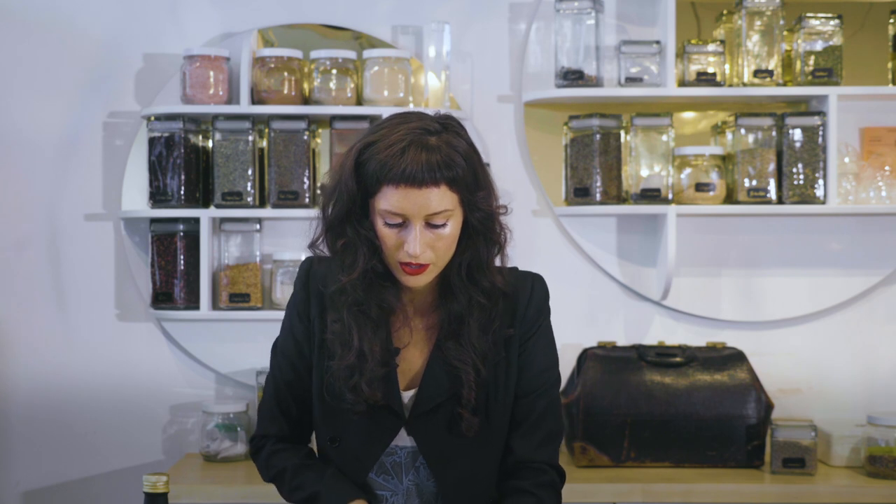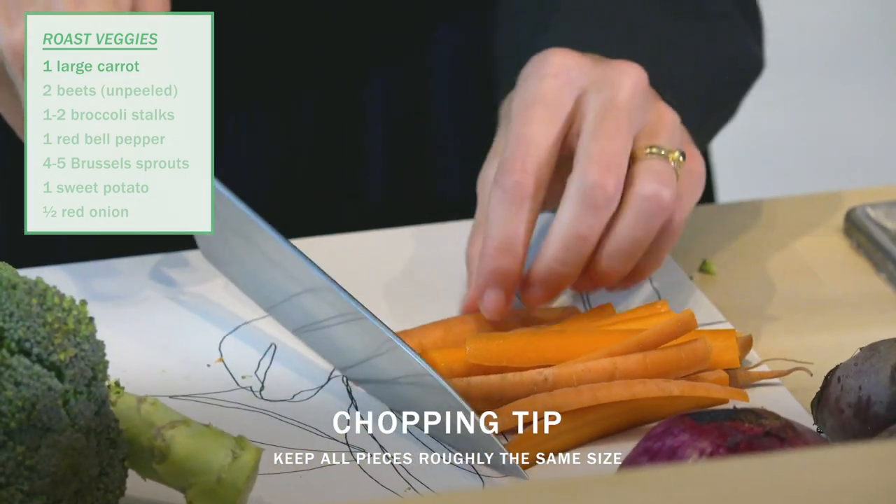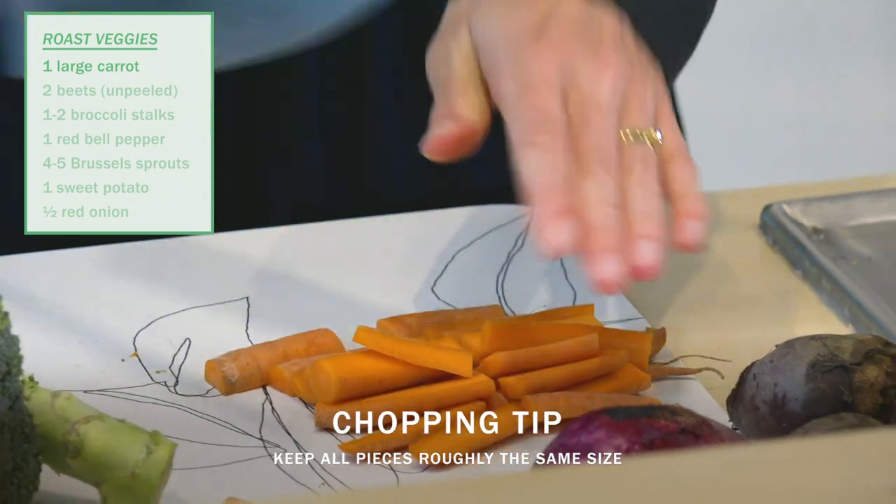We have our carrots. The goal with the chopping is we want to make things generally the same size.